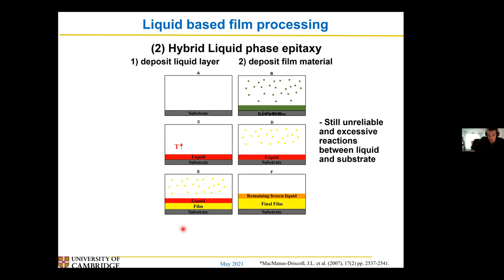But what they found again is that it was a bit unreliable. Sometimes you got phases you didn't want occurring, and you also got a lot of excess reactions between the liquid and the substrate. This was because during the heating step you are leaving it at a high temperature quite a while, and leaving a high-temperature liquid by the substrate while you're depositing generally gave reactions you didn't want.